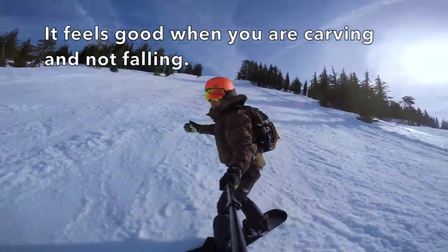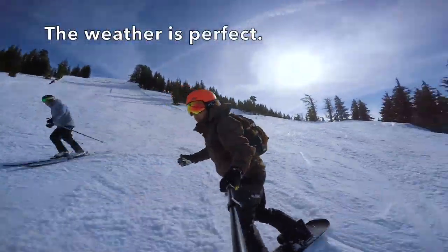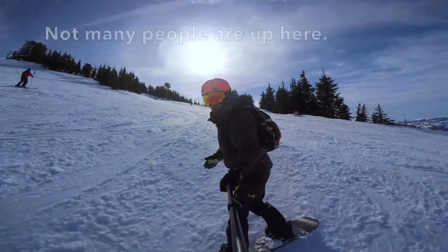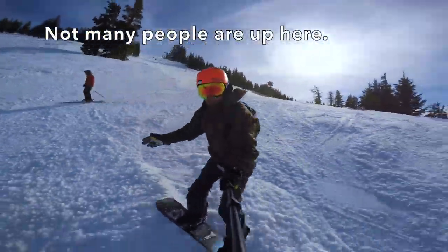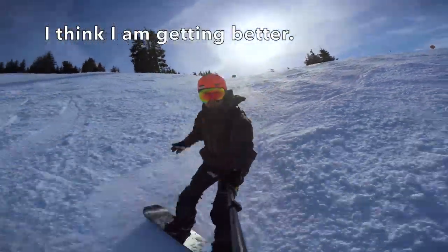It feels good when you are carving and not falling. The weather is perfect. Not many people are up here. I think I am getting better.